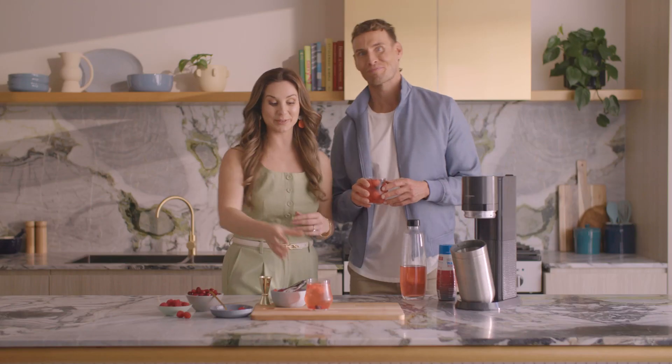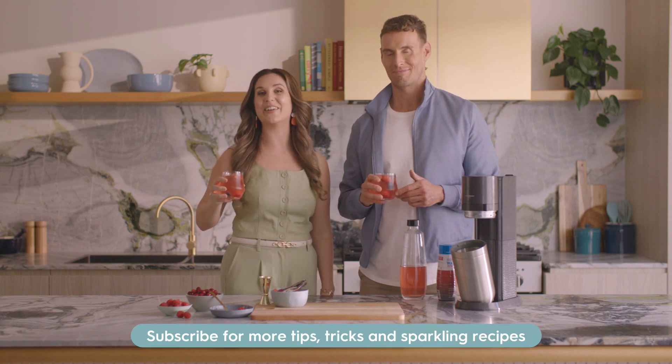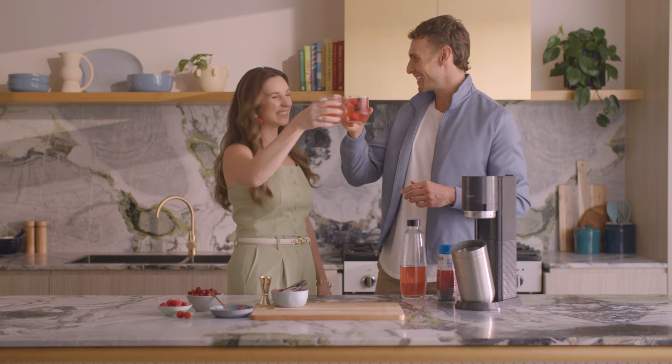Well, there you have it. Now you'll know what to reach for when you've got those afternoon blues. Don't forget to like and subscribe so that you don't miss out on any of our future updates and episodes of In The Mix. To good health! I'll drink to that. Cheers! So good — that's top three for me.